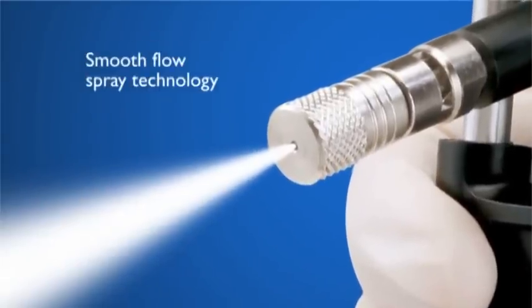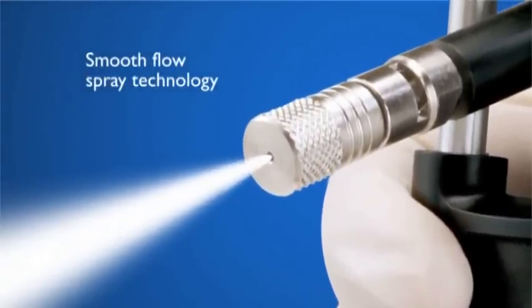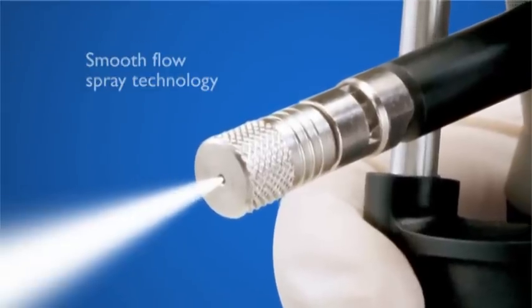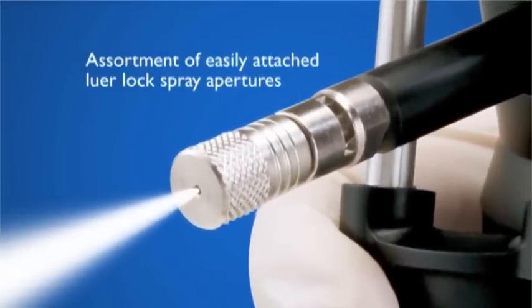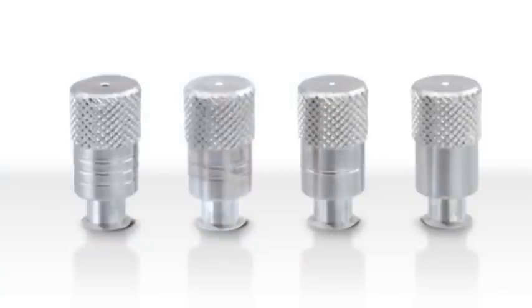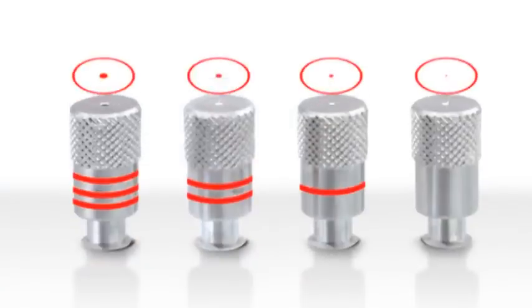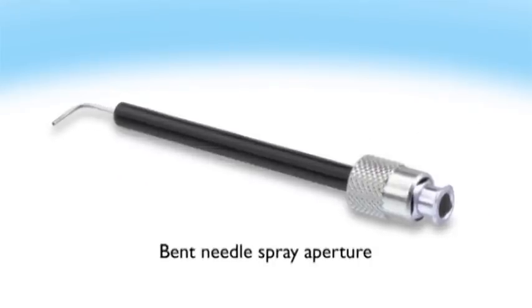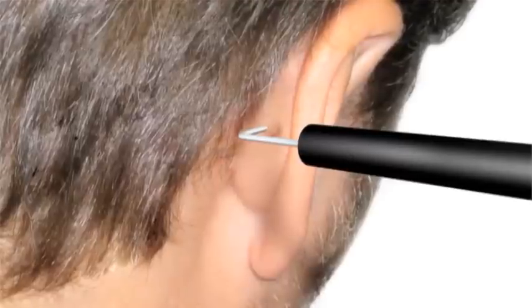UltraFreeze's Smooth Flow Spray technology ensures that a controlled spray of liquid nitrogen is delivered to the treatment site each and every time, through an assortment of easily attached luer lock spray apertures that come with the system. The rings on the shaft of the spray apertures help distinguish the size of the aperture opening, ranging from 16 to 22 gauge. A bent needle spray aperture is provided for those hard-to-reach areas.